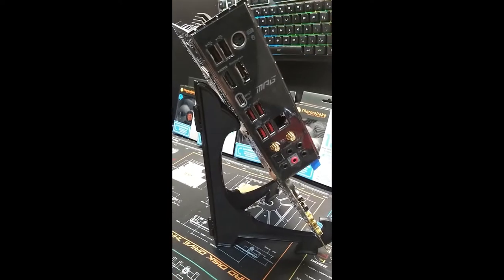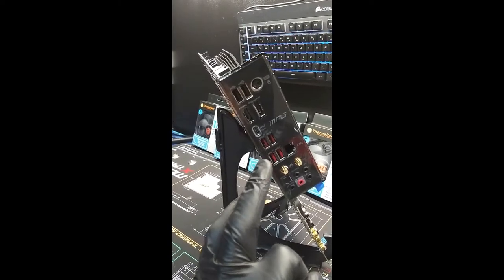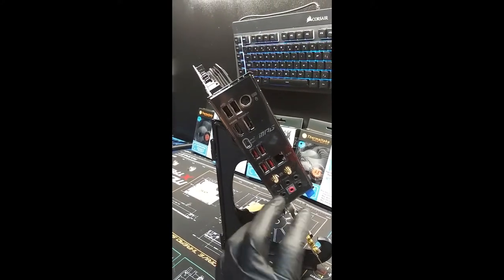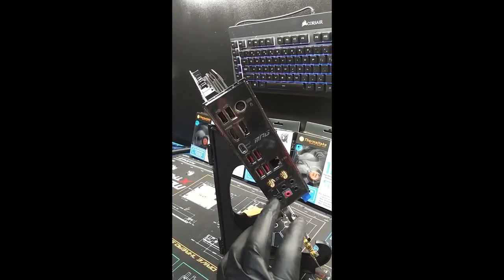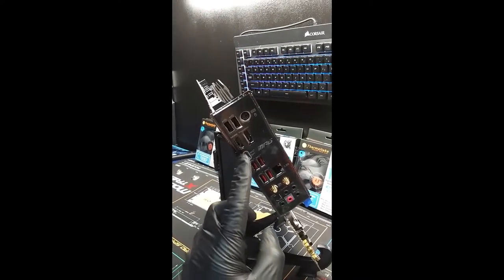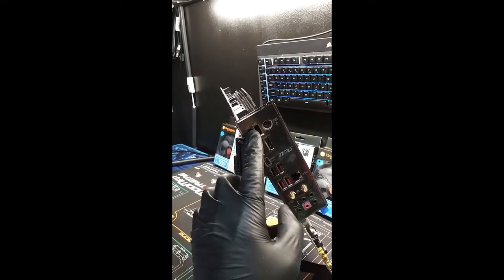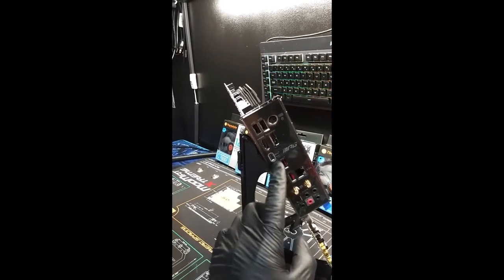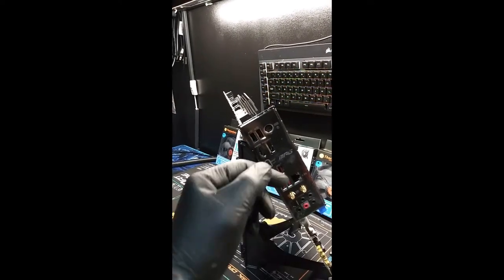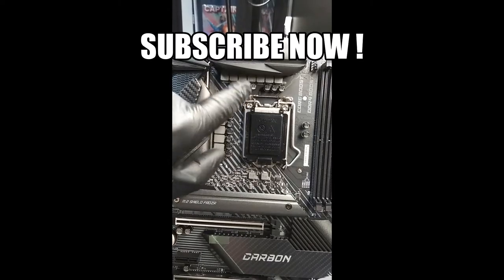Let's take a quick look at the IO shield — the IO shield is pre-installed on it. You got USB 3, and these are USB 3 but they're 20 gigabit — these are 10 and these are 20. And then of course you have your Wi-Fi, your audio. There's something that nobody ever uses — that's for transmitting audio signals and data. It does have a Type-C, an HDMI, a DisplayPort, and then this is for your keyboard and mouse. I like how the IO shield is already pre-installed — that's pretty cool.